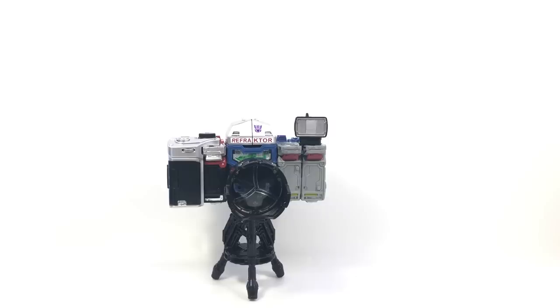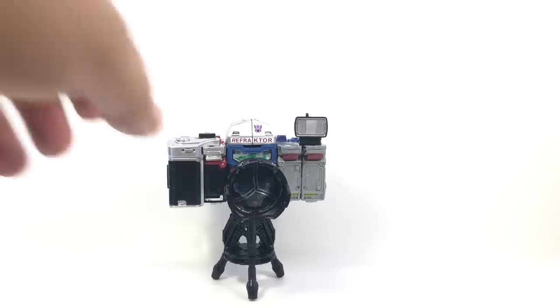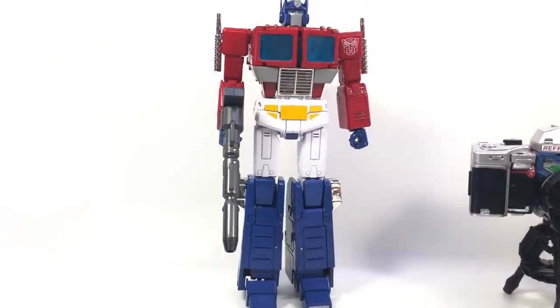Before we get into that, real quick — I've had several comments on it in my MP44 video and I meant to address it. The flight stand does apparently work; I've had several people tell me that. I was going off information that the joint didn't support Prime, but I guess it does, so I'll have to figure that out and try that.